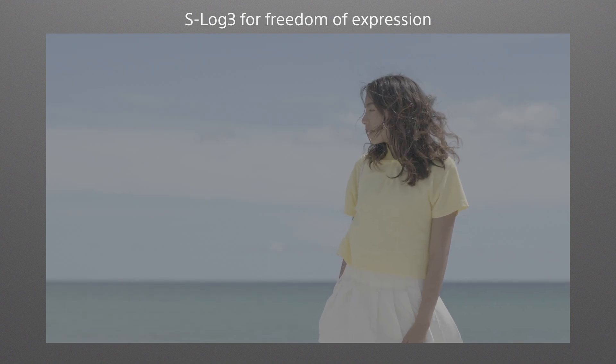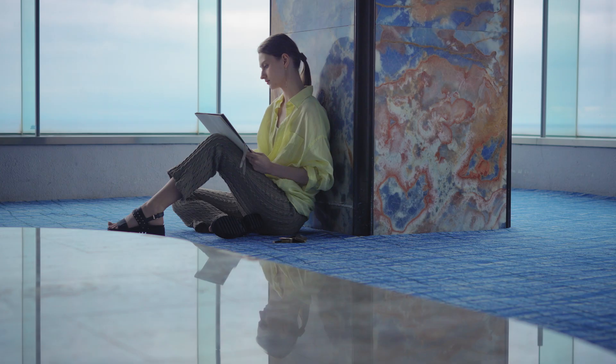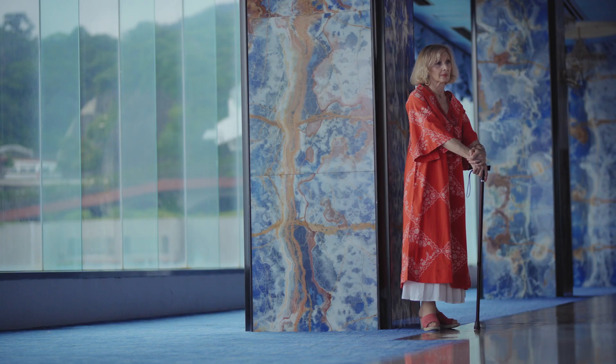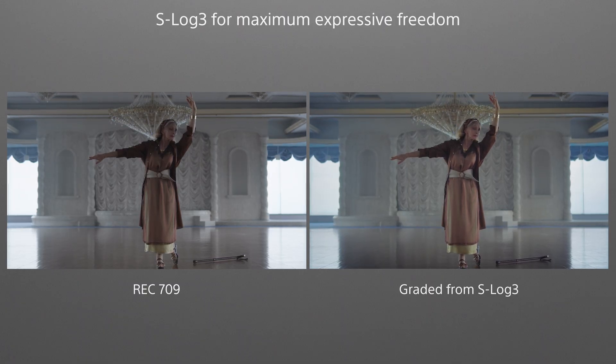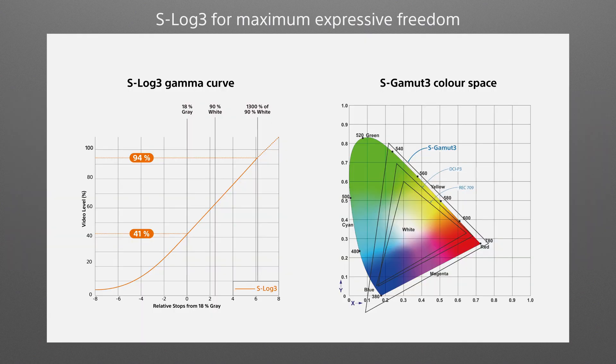Even subtle changes in color and contrast can dramatically alter the mood of a scene. The FX30 provides the grading flexibility needed to accurately express the creator's intent. At the core of this capability is the S-Log3 log format, which is a common feature throughout the cinema line.